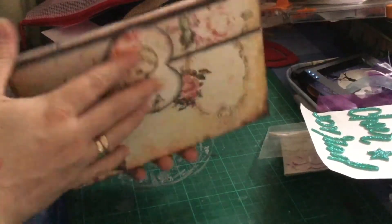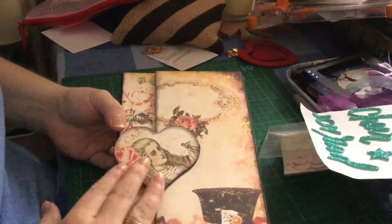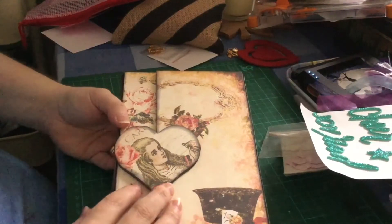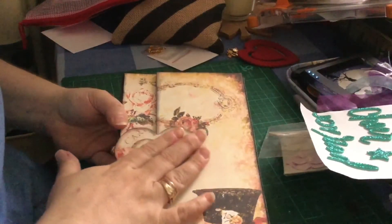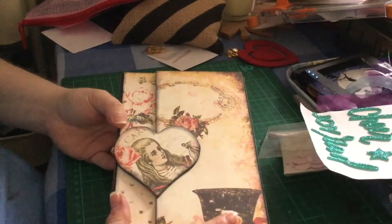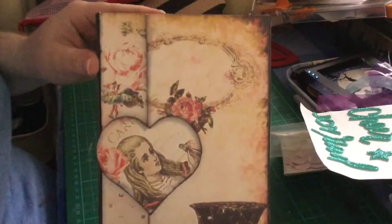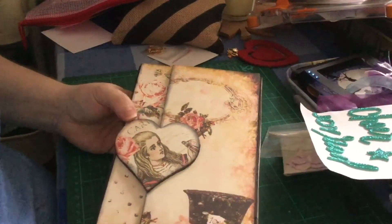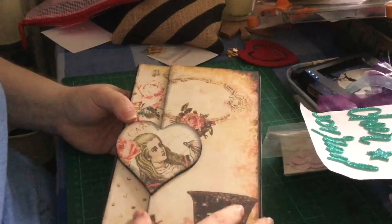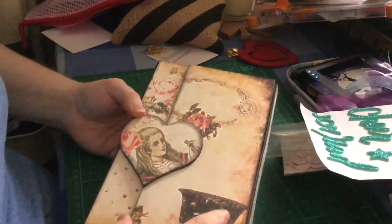And then — oh my God — look what she has sent me. In my opinion, her mini albums are legendary. She's so good at these and they are so professional. Sometimes I think my crafts look very handmade, whereas this just from the front looks awesome. She's also a massive Alice in Wonderland fan. I really appreciate you making this for me, Donna. I don't know how you could bear to part with it.